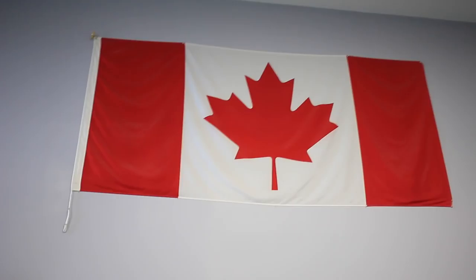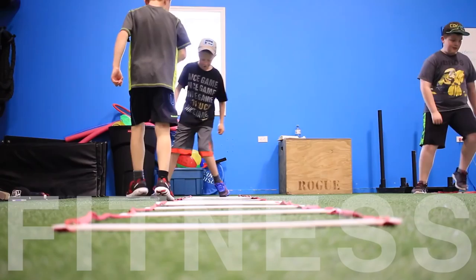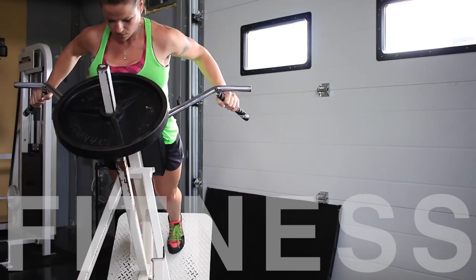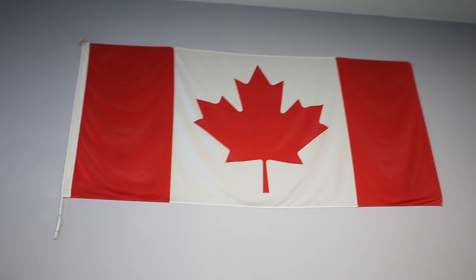I'm helping a friend start a new channel — Linda with Target Fitness. We've got one video up and we did a cool intro for it. So that's a little intro. We're gonna change that intro up all the time, but if you're interested in some really great fitness tips, check our channel out. We're gonna be uploading a video once a week.